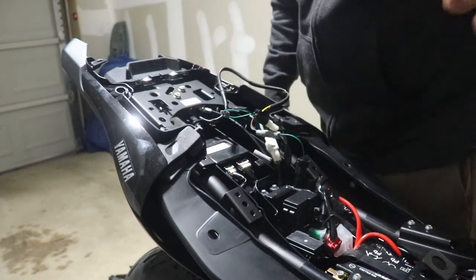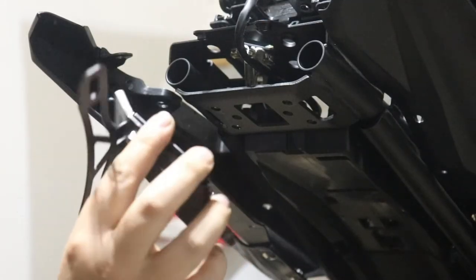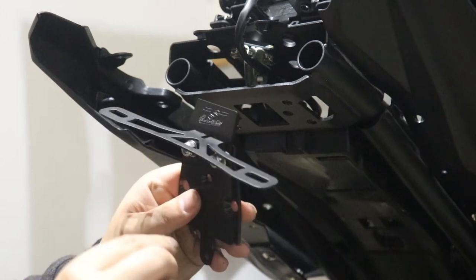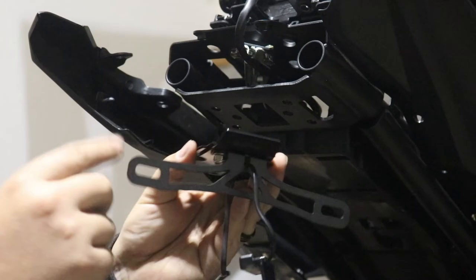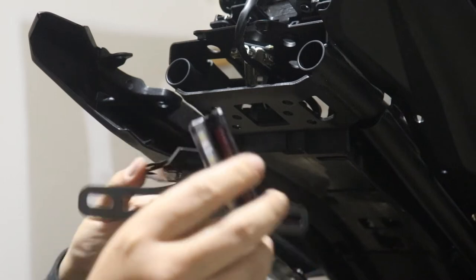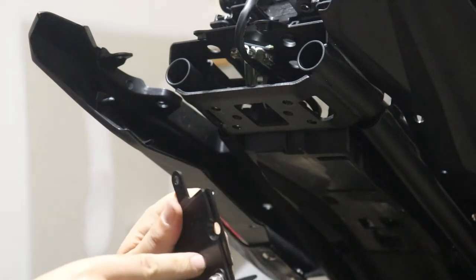On to the actual license plate mounting bracket — it goes on like this. Make sure you put the top part of the hex bolts on the top and the nuts behind where the plate would be, because when you mount it those nuts might get in the way. As you can see, I've put in the license plate bracket and light — the wire fishes through here and will eventually fish through here.